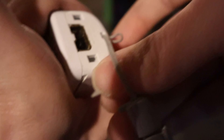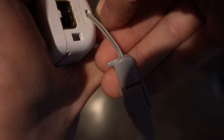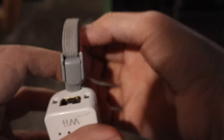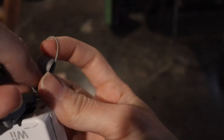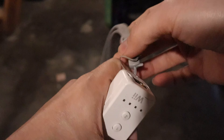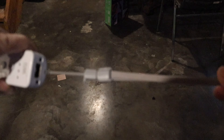Push this through — there we go. I can see the end of the loop poking through the bottom hole, so pull it the rest of the way. Then basically the same thing in reverse: open the loop, feed the part that goes around your wrist through the loop, and pull it all the way over the top of the lock.